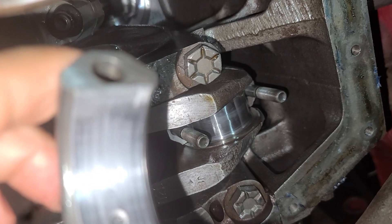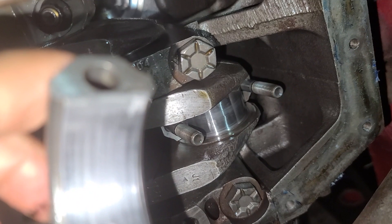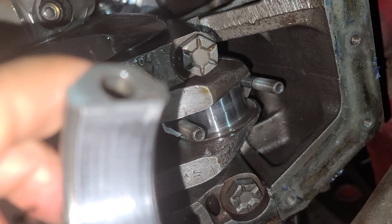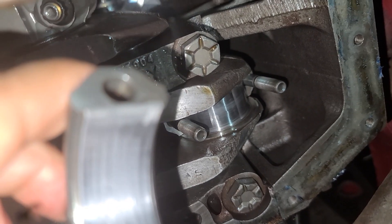I'm going to go ahead and measure the distance and the tolerance. I'll put some plastigage in there and we'll measure the tolerance just to make sure that we're still good to go.